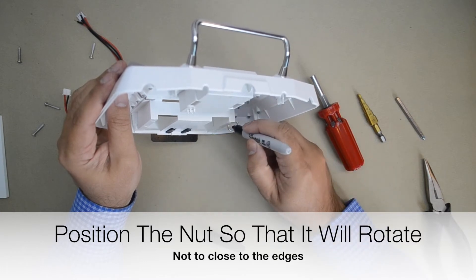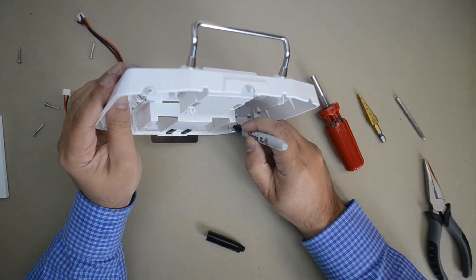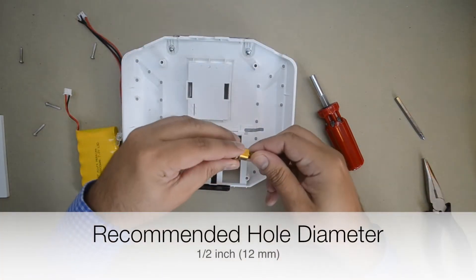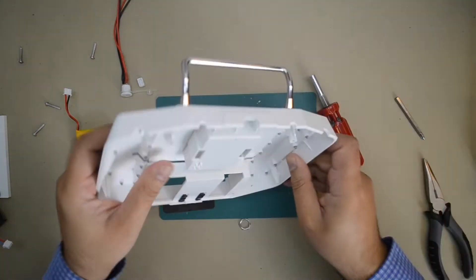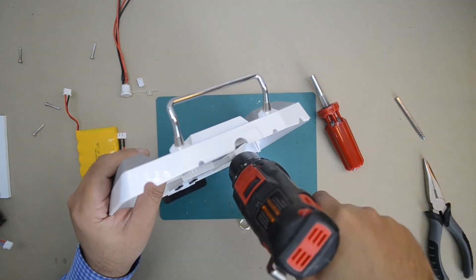Install the charging jack on the right hand side of the bottom half of the case. Use the nut to help determine where to place the center of the hole to be drilled. Position the nut so that it will rotate and not get caught in the sides of the case. The recommended hole diameter is a half inch or 12 millimeters.